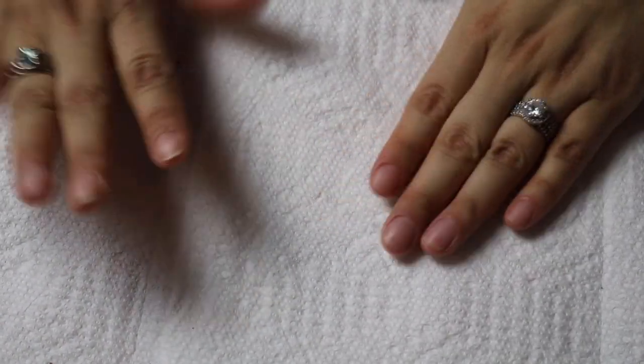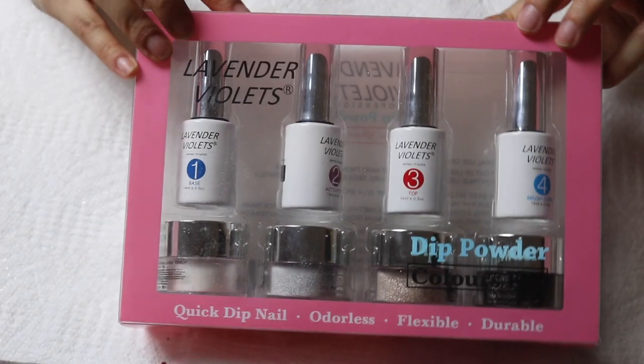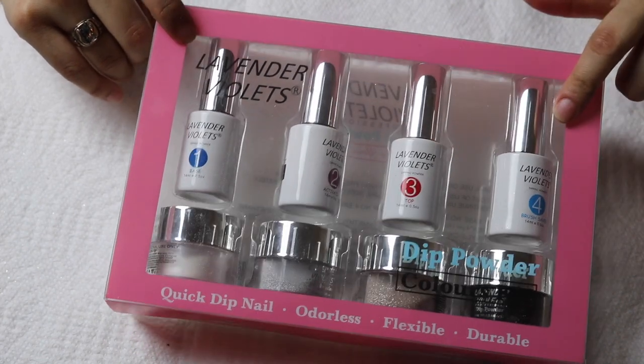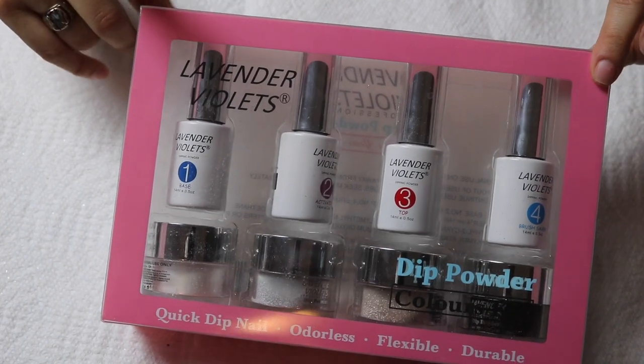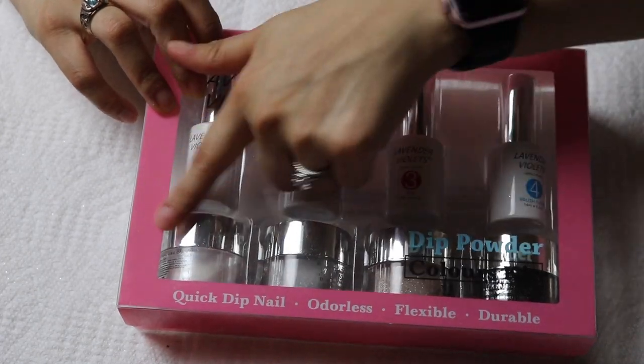So we're back in this angle. We have two blank hands — this hand is not gonna be part of the video, so the main focus is this hand. When I thought about the great idea of doing a video on how dip works on short nails, we have this dip once again. This is the same company I used on my last video — it is the Lavender Violet one. It is not sponsored or paid for or given to me; I paid my own money for this kit.